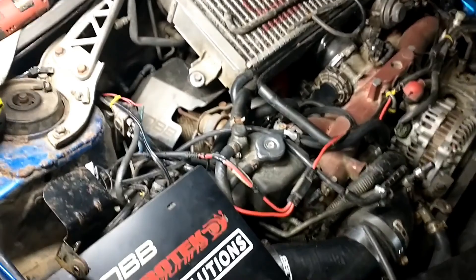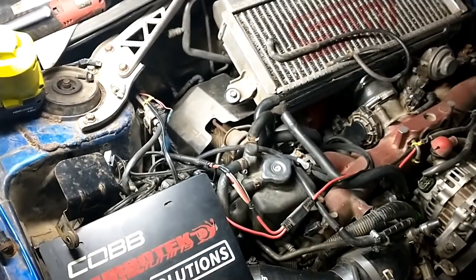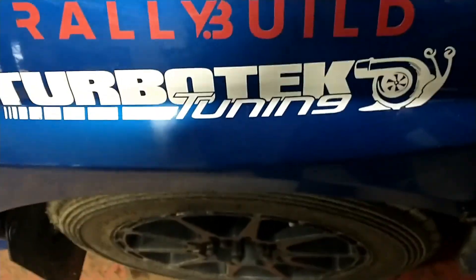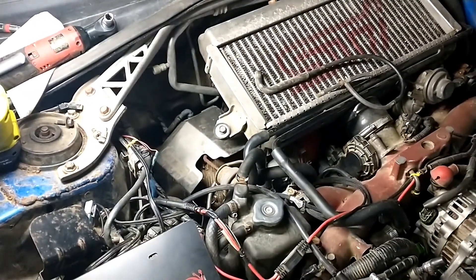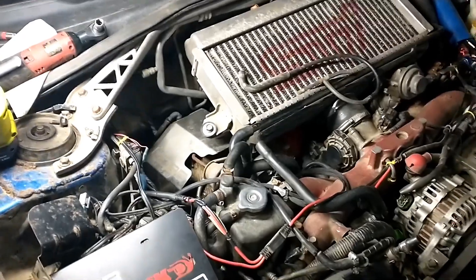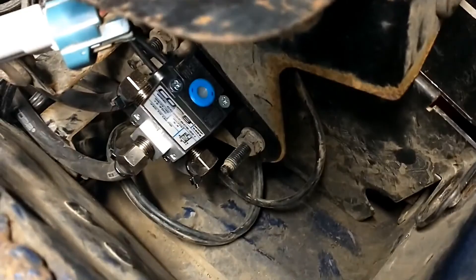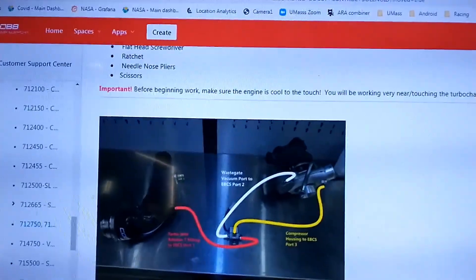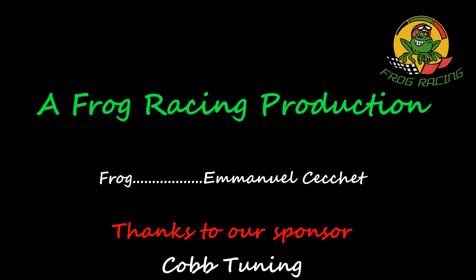There it is. After that, note that this boost controller won't work with the stock tune. Either go to a ProTune — here we use TurboTec tuning for all our ready cars — or get an off-the-shelf tune from Cobb if you have one that works for your setup. That completes the install of the Cobb 3-port boost controller. You can always refer to the Cobb documentation online if you have any issues.